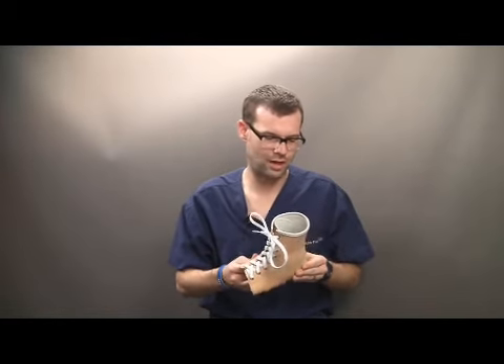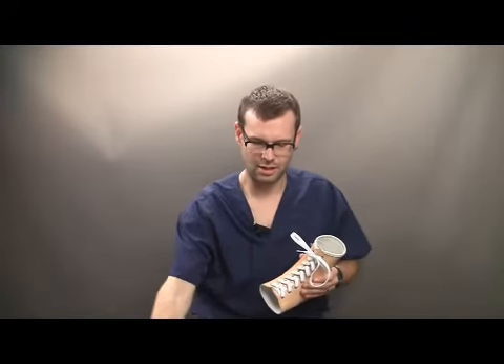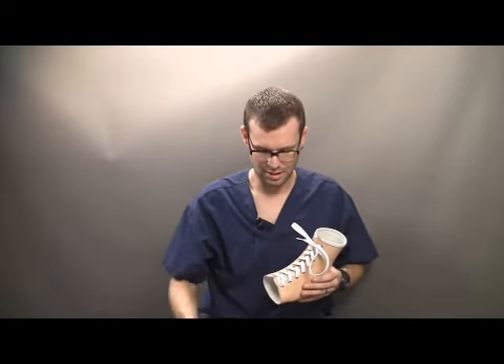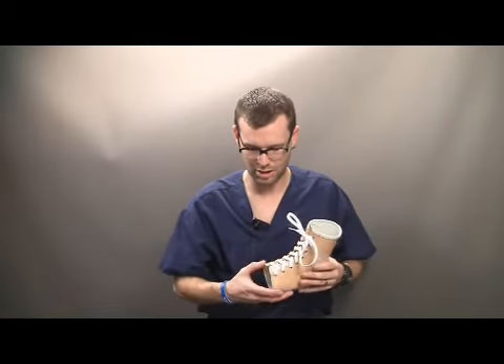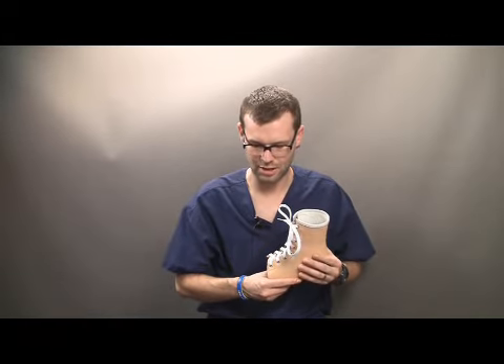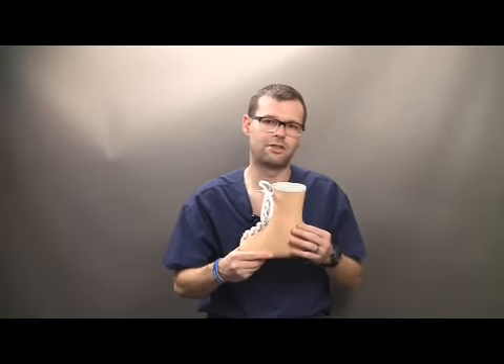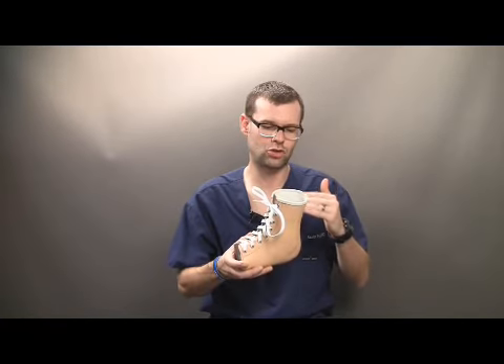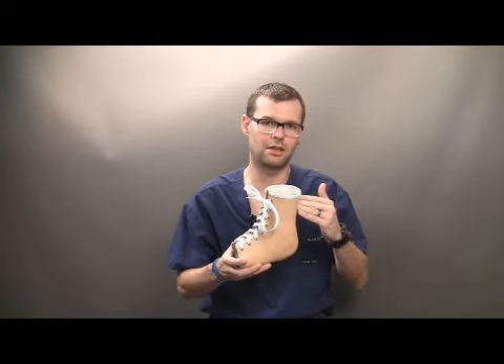As far as the scope of practice for pedorthics, the ABC and the certified pedorthist's scope of practice does say that, excluding footwear, the proximal height of a custom pedorthic device does not extend beyond the junction of the gastrocnemius and the Achilles tendon. And that's how this device has been fabricated. We are able to have a slightly shorter device to meet this scope of practice because of the custom pre-tibial shell. The circumferential control allows us to disperse those forces on the dorsal aspect of the foot instead of having to go higher up into the lower leg.